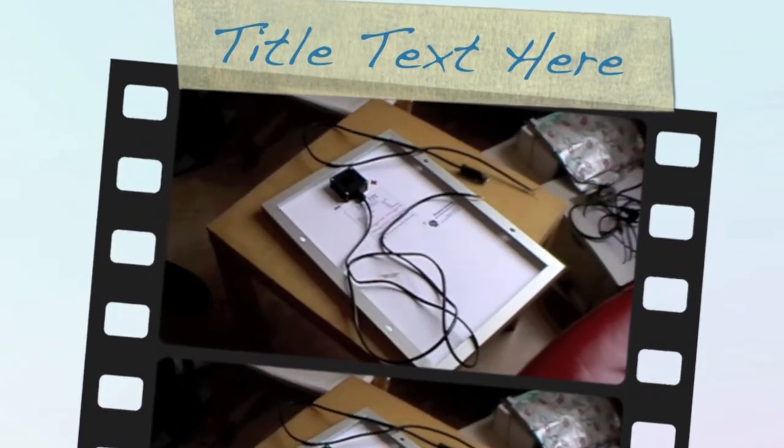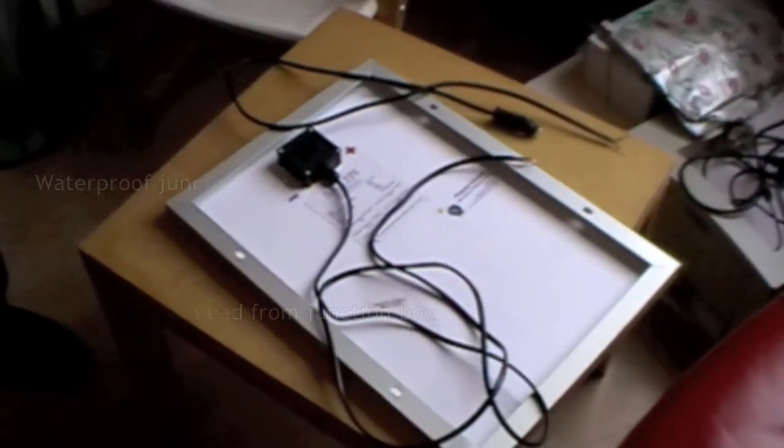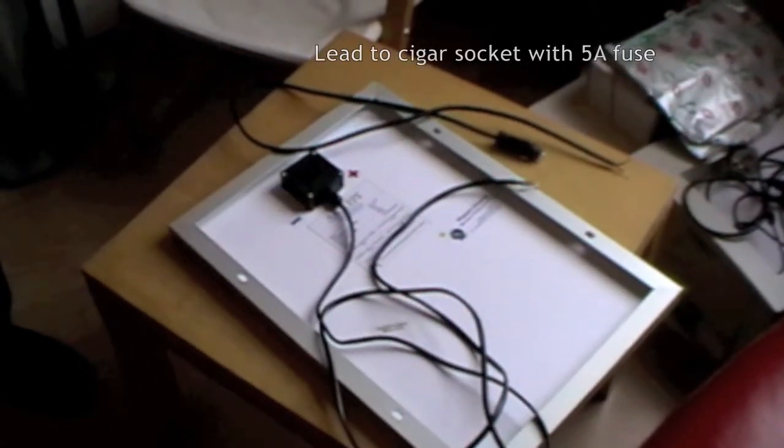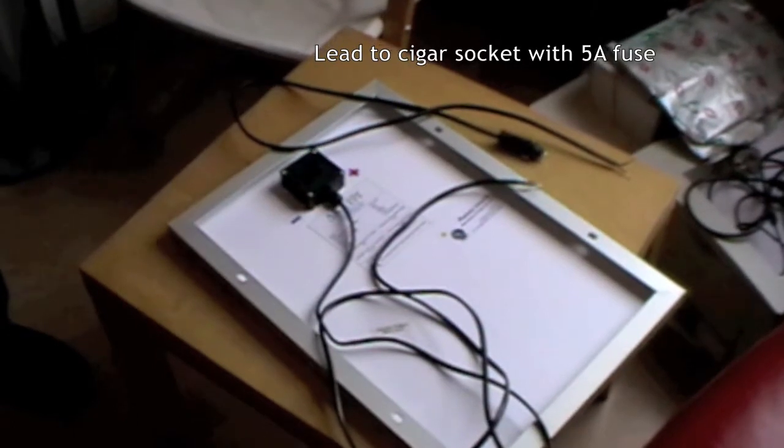This is a 20-watt panel and we have the lead coming straight from the junction box, which is going to go into the controller. Then from the controller we have the lead that goes into the plug, which will fit into the cigar socket.